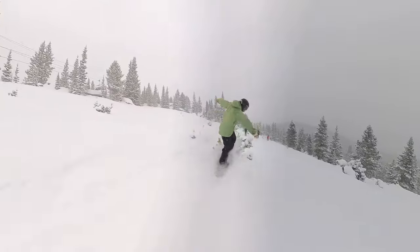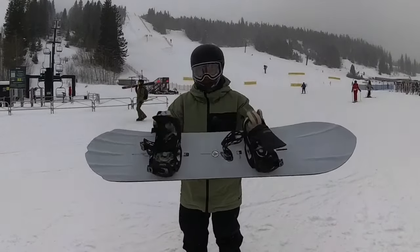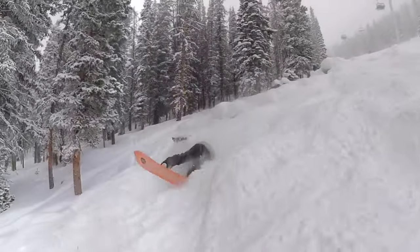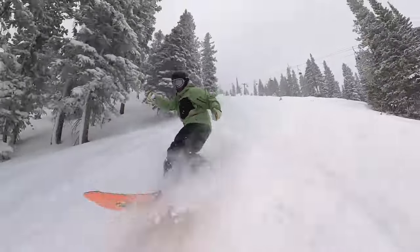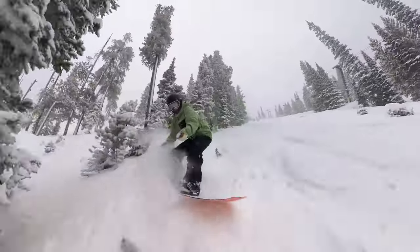The flat section still gives you a good amount of pop without it being super stiff. When I was ripping steep, gnarly pow stuff, all the turns were so quick and so responsive. I felt like I could turn this board on a dime, which was insane.